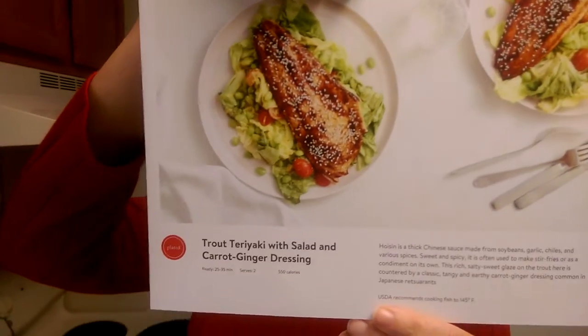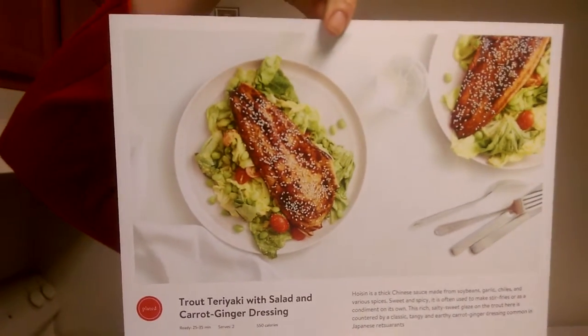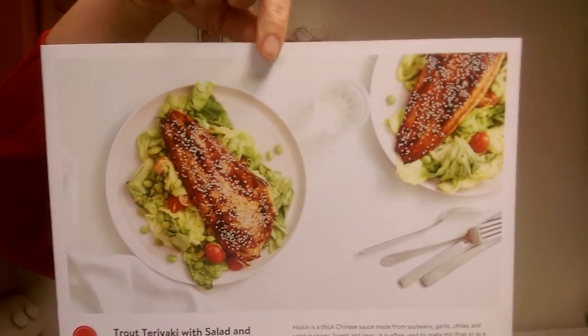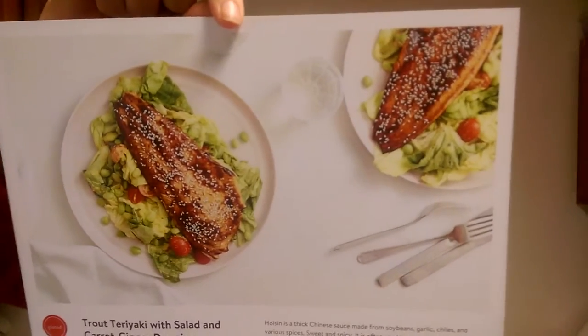One of our meals: trout teriyaki with salad and carrot ginger dressing. I can't read through the card, what do you expect? It looked absolutely delicious, and wow, it comes with all the salad stuff too apparently, so that's yummy.